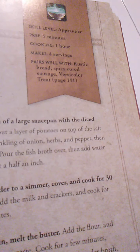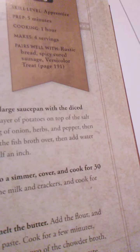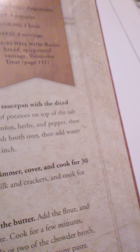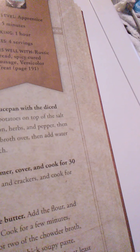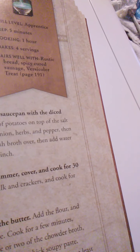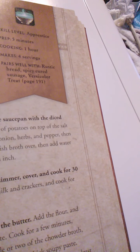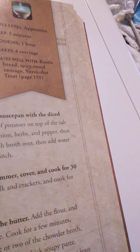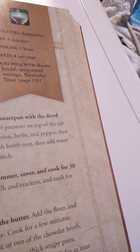You'll need: ¼ pound of salt pork diced small, 2 medium-sized potatoes peeled and chopped into bite-sized pieces, 1 large shallot chopped fine, 1 teaspoon fresh or dried herbs such as thyme or marjoram, a pinch of black pepper, one 10-ounce can of baby clams, 2 cups of fish broth, water to cover (2 to 4 cups), 1 cup of milk, 1 handful of crushed water crackers or plain breadcrumbs, 2 tablespoons of butter, and 2 tablespoons of flour.